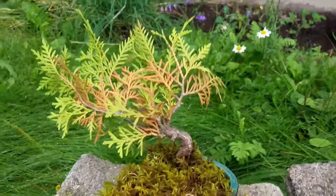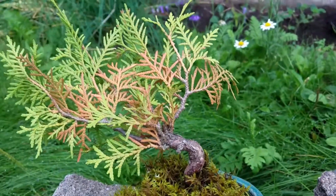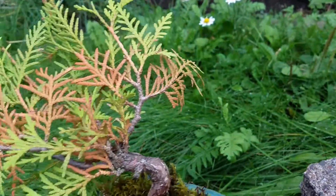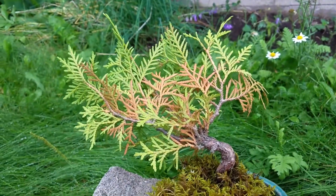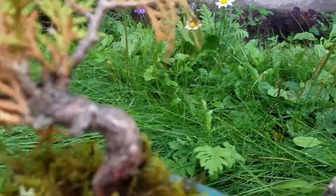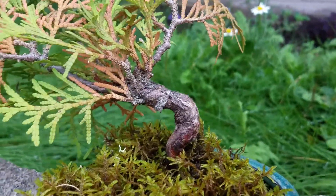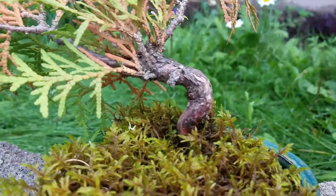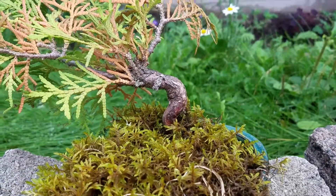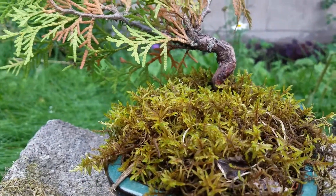I actually dug it up halfway through the summer. It was in a power line, and you can kind of see that it broke off a couple roots, and you can see that it's kind of getting some dieback. But it's got some new green here and there, so I think it'll do fine. I'm not going to touch it for a while, but it's got a cool, crazy, curvy body there, so it's going to be a cool one eventually. I'm going to let it grow for a while. It kind of looks like a person bending over, and that's like their hair. So I'm going to call that the Bending Man.